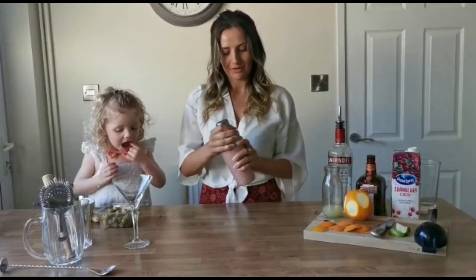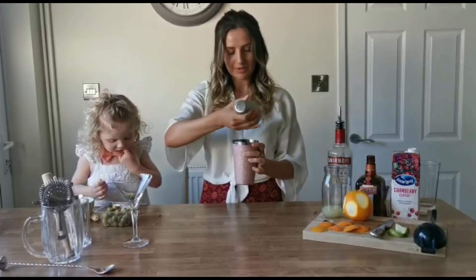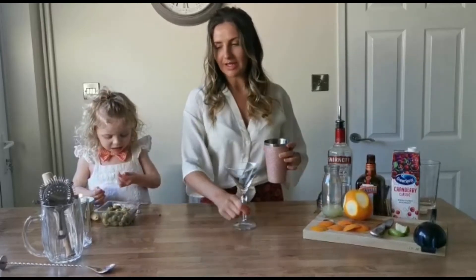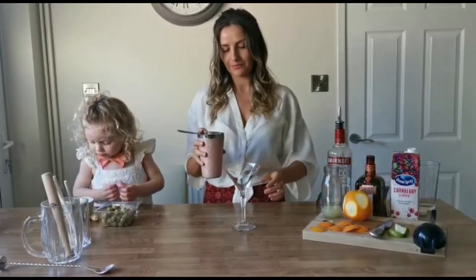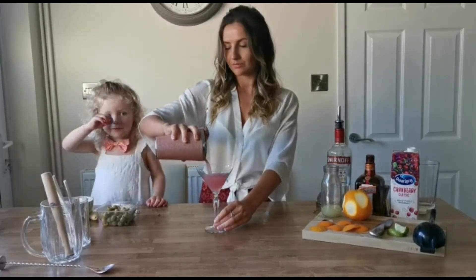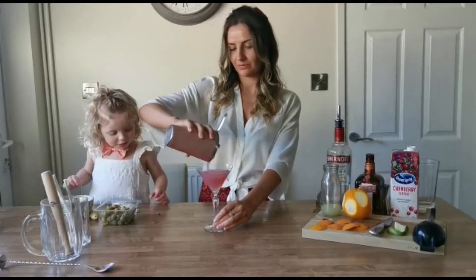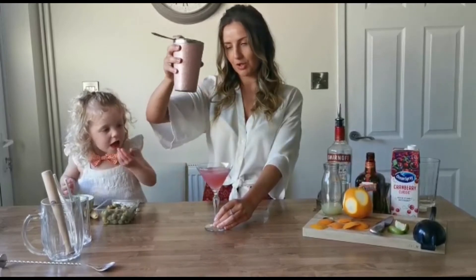That was good. Get our glass, get our fine strainer in. There it is — beautiful.